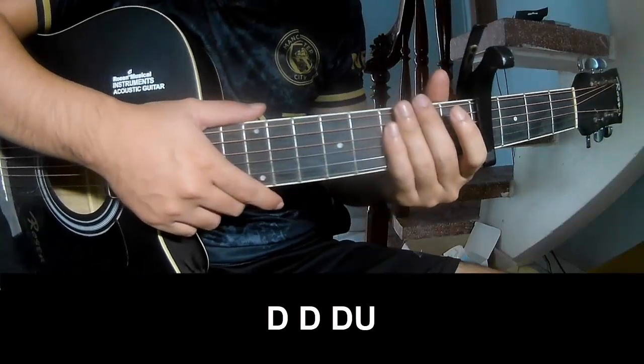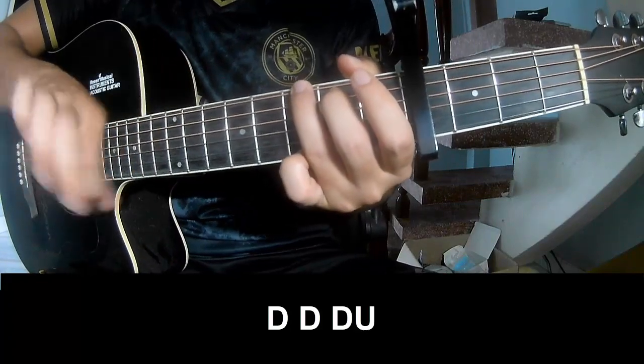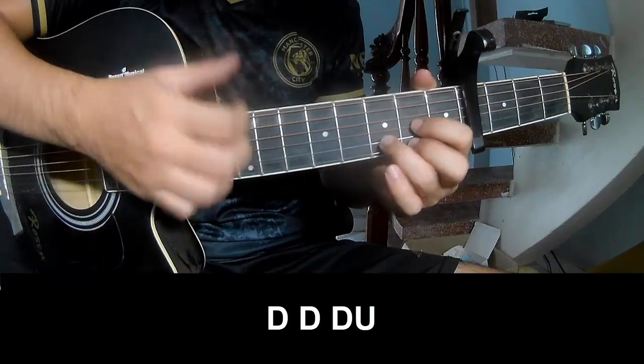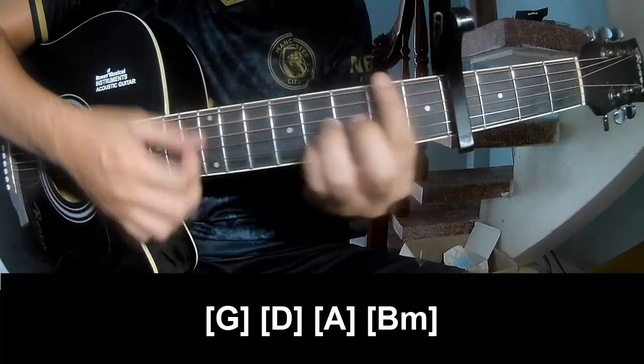The first free frame and practice: you play Tao Tao up up, Tao Tao Tao Tao Tao up, Tao Tao Tao up. And to play long G, D, A, N, B, M.